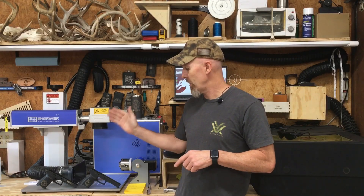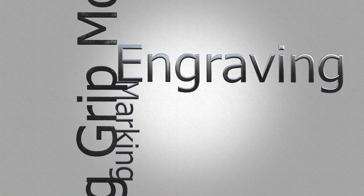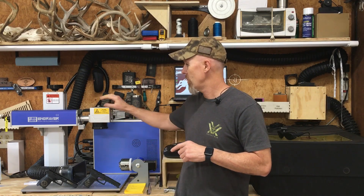I'm Rusty and this is You Fix It Garage. In today's video we're going to be talking about SIG grip modules, and specifically whether you can etch or mark a SIG grip module using a fiber laser or a diode laser. You're going to want to watch this video all the way to the end because I'm going to show you some really cool stuff you can achieve on these grip modules.